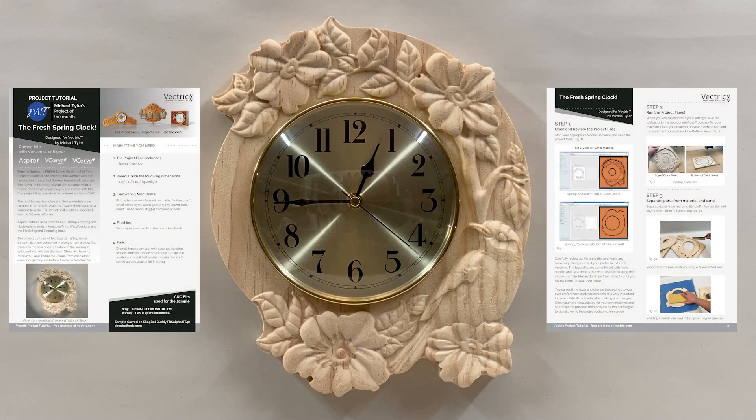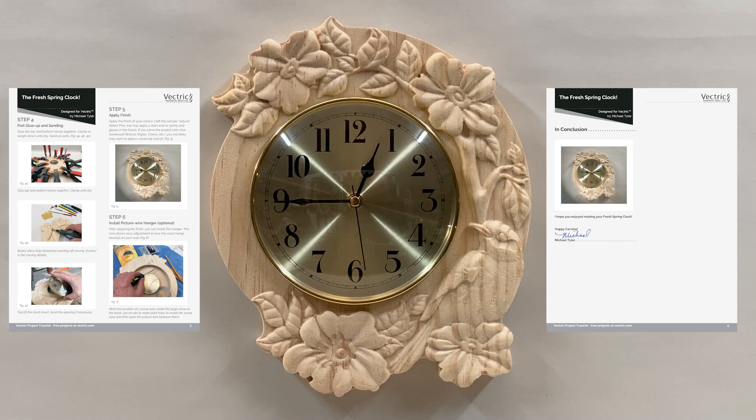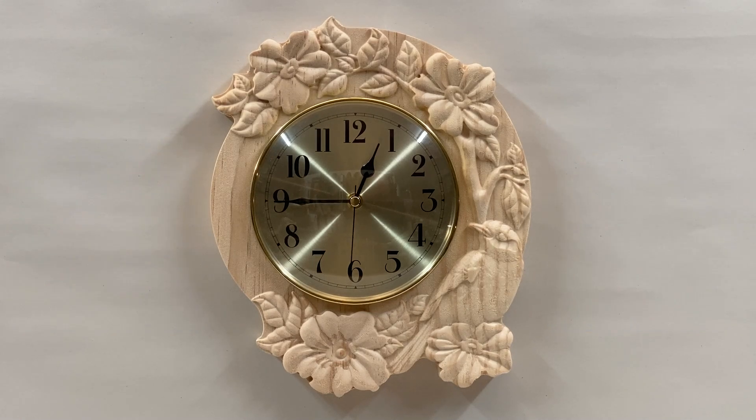You can download this project and the accompanied illustrated PDF file from your V&Co account at any time. Please enjoy the rest of this video to view the machining and assembly techniques that may help you when you decide to make your own Fresh Spring Clock. And don't forget, if you enjoy these free projects, please subscribe and give a like on social media. That way you'll be notified of future free projects as they become available.